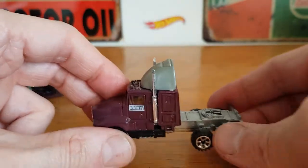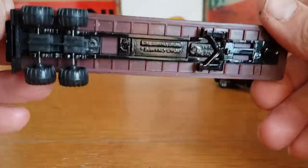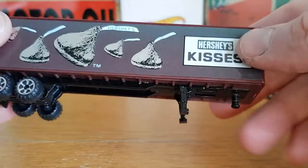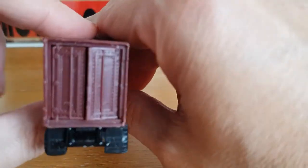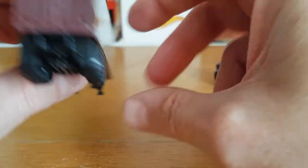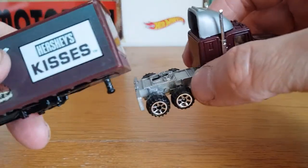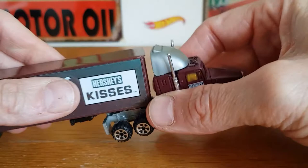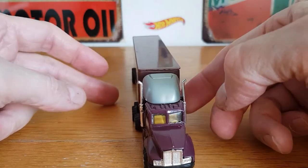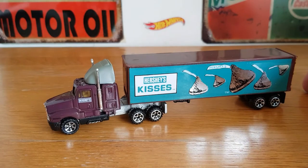It was in such good condition I couldn't leave it there. It's got a metal chassis with these little legs that come down and are metalized to hold it up, which is a nice touch. Obviously the rear doors open. It's like a well-made Matchbox Convoy — similar to the Matchbox Convoys but a little bit better made given how metalized it is. For two quid, you can't go wrong.